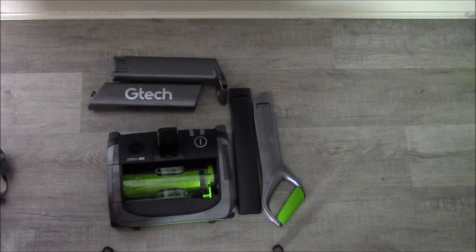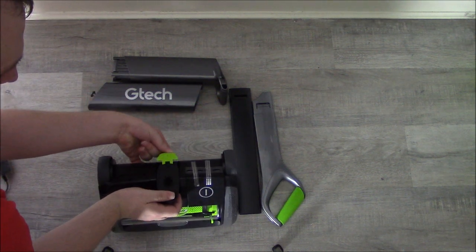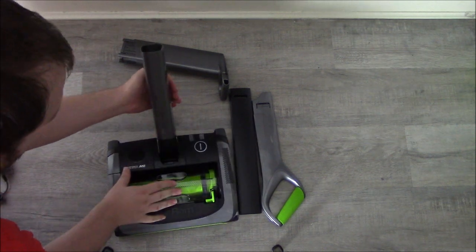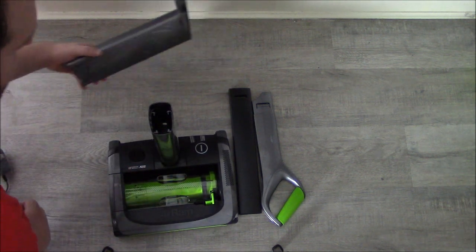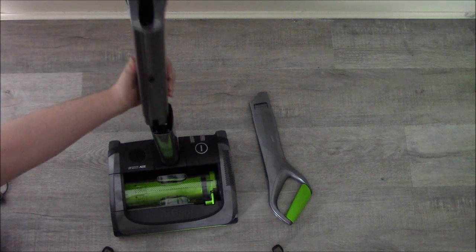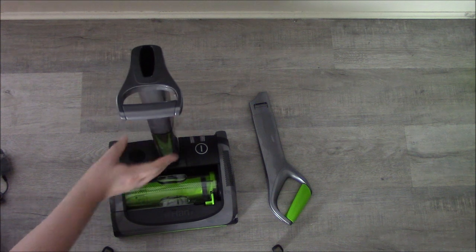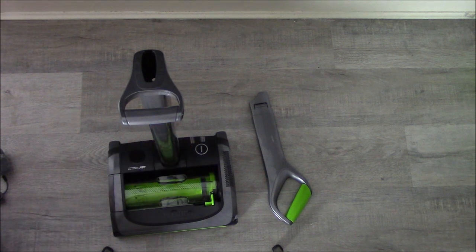Let me put this together. The first bit: you pull the green clip out, which releases that section, then you put in this part and clip the green bit down — that clamps it on. Then that piece clicks up. Then the next sections click together as well — that's a very firm click on some of these joins.